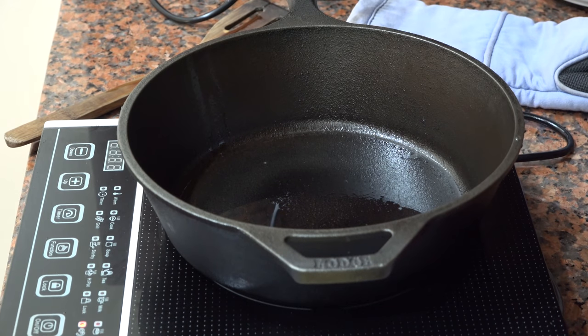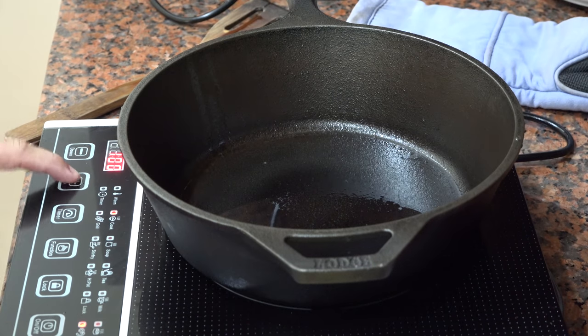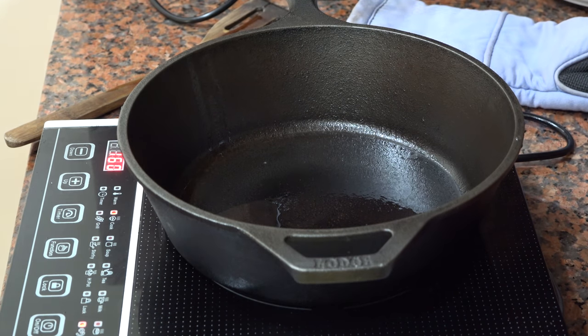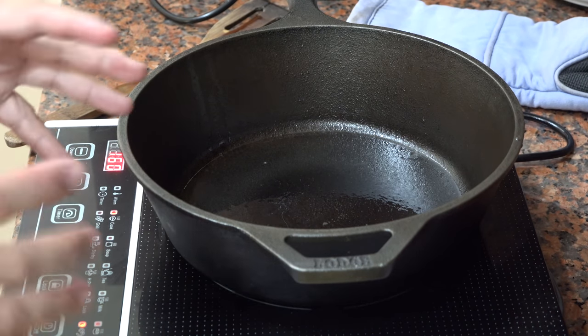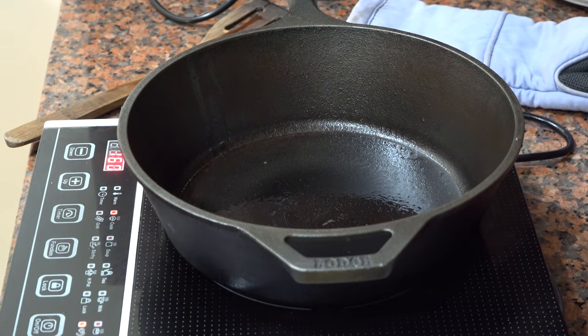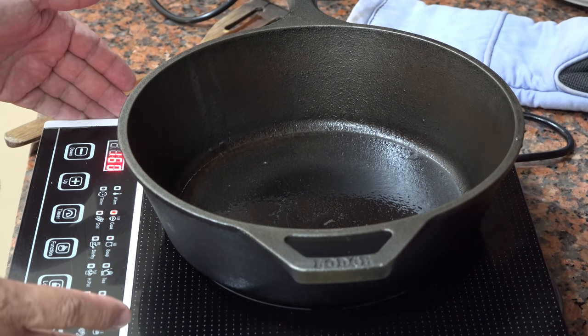I'm going to skip the pepper because sometimes the ladies complain about the pepper. I'm going to take it at 160 on this little induction cooker. The cast iron cooks on the induction cooker, but it cooks differently than if you're cooking over gas or out there over the coals and the open fire.